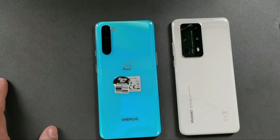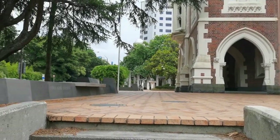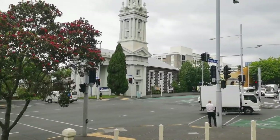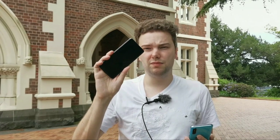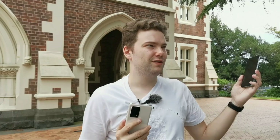Shooting at the University of Auckland, testing the cameras on various buildings. The OnePlus Nord has its 48-megapixel main sensor and 8-megapixel ultra-wide; the P40 Pro Plus has its 50-megapixel main and 40-megapixel ultra-wide, plus the 10x optical zoom for architecture shots.